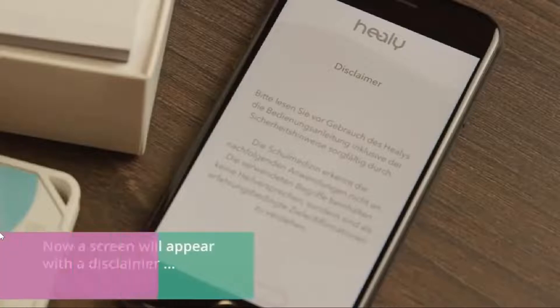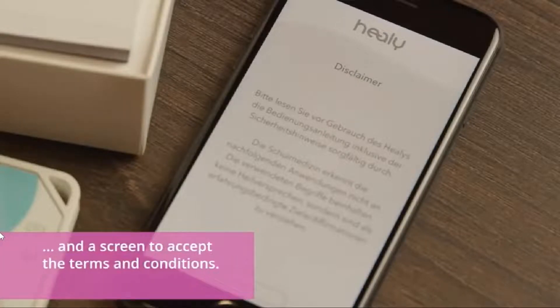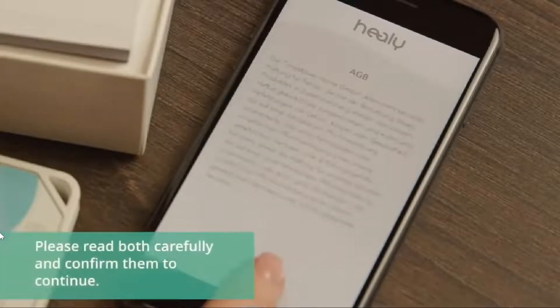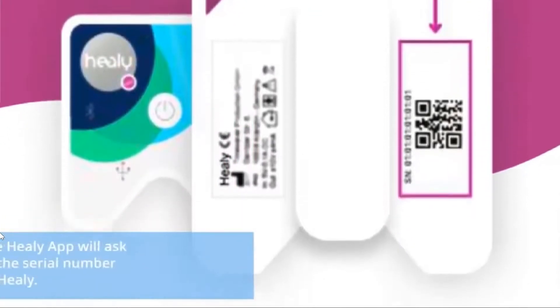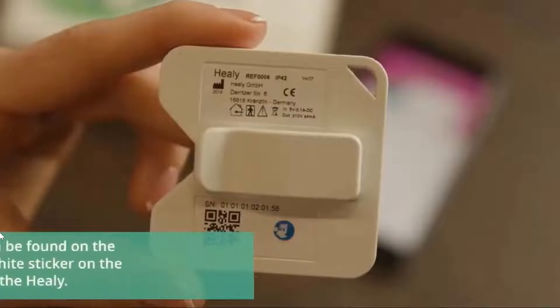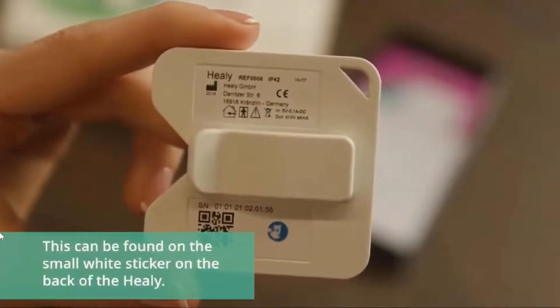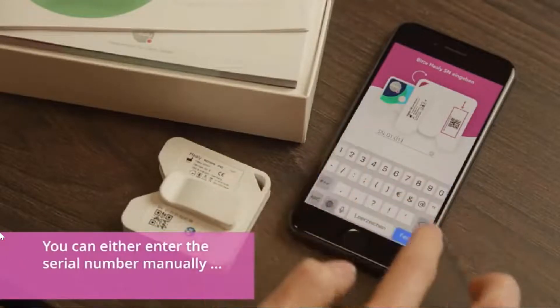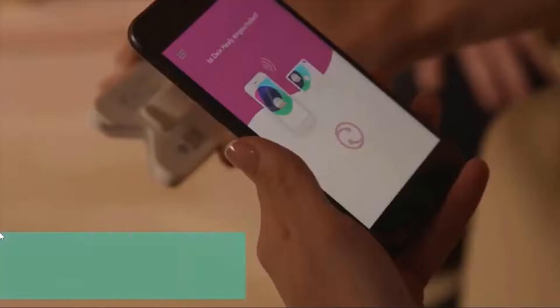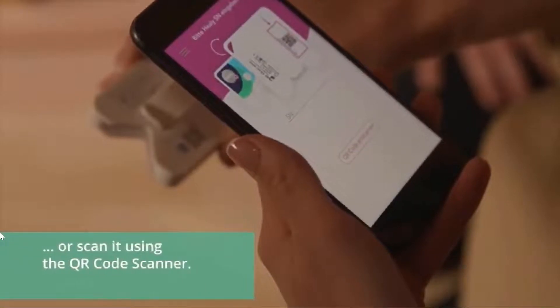Now a screen will appear with a disclaimer and a screen to accept the terms and conditions. Please read both carefully and confirm them to continue. Next, the Healy app will ask you for the serial number of your Healy. This can be found on the small white sticker on the back of the Healy. You can either enter the serial number manually or scan it using the QR code scanner.